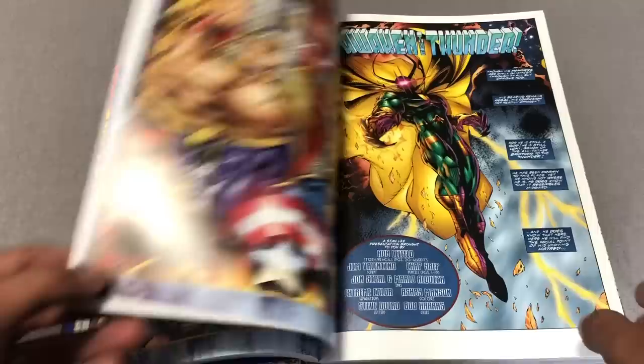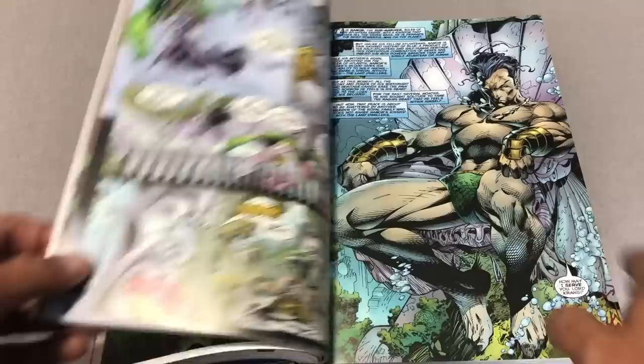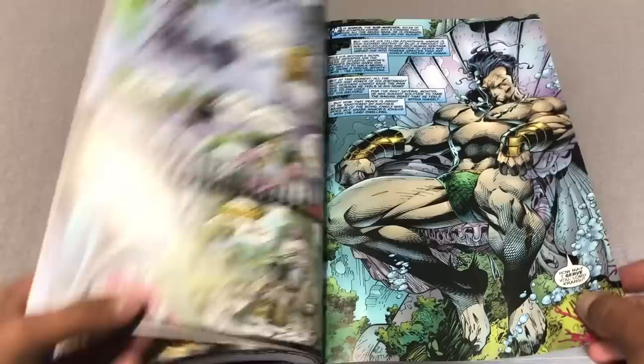And then they jumped over to Avengers number one. Each one of these series had 12 issues. Here's the beautiful Jim Lee artwork on Fantastic Four. I've always loved this picture of Namor just sitting on a chair — I think Jim Lee draws the best dude sitting on chairs.